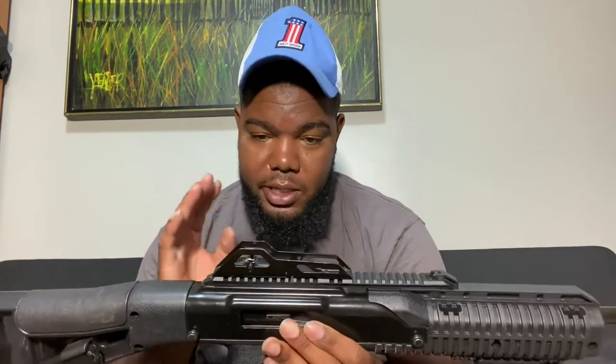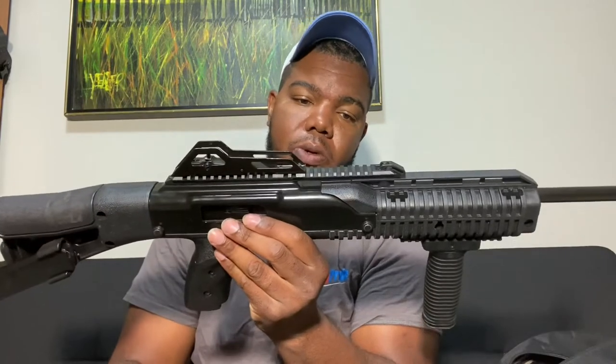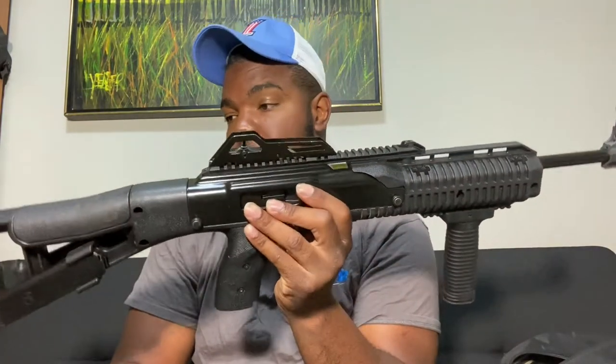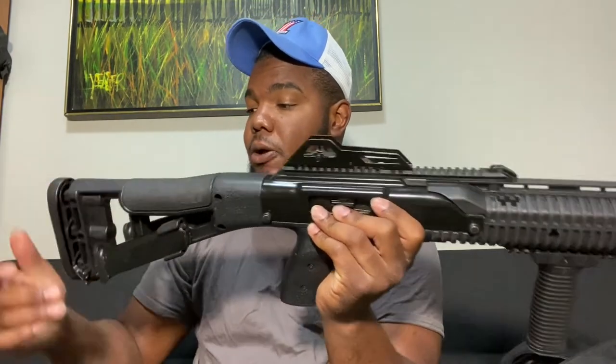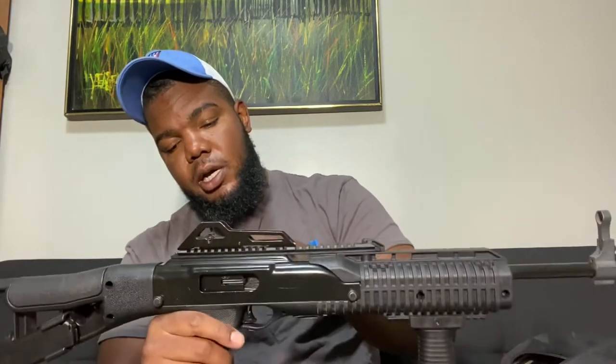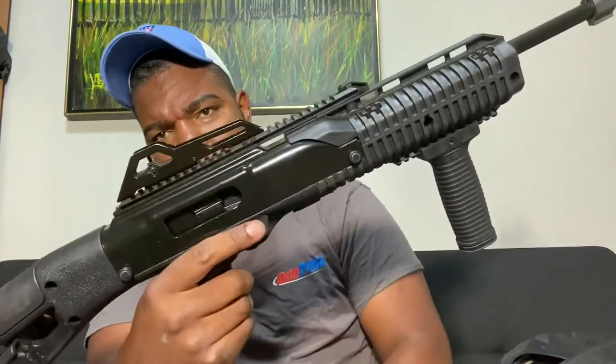This carbine is different from the Hi-Point pistol — they seem like they're made in two totally different places. I do have a Hi-Point pistol at my pop's house and I've never had a malfunction out of it, but I do not run cheap ammo through it. I've had this one for going on about five years and it's been good to me. It's empty — you got the bolt hold open. You press in on the charging handle to lock the bolt, throw your magazine in, pull it out, it's already charged and you're ready to go.